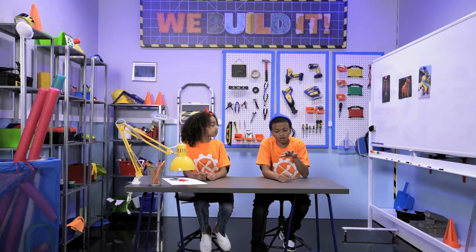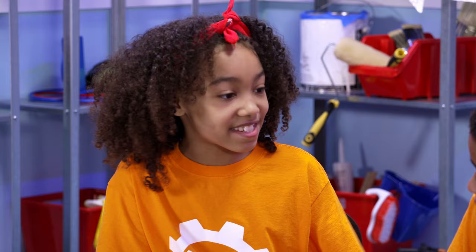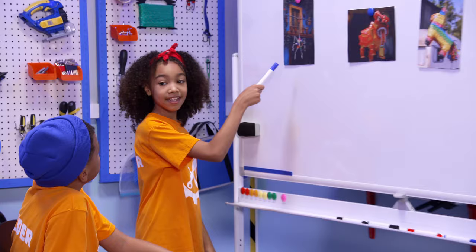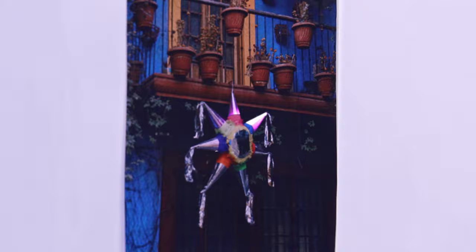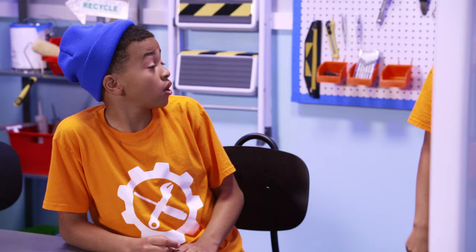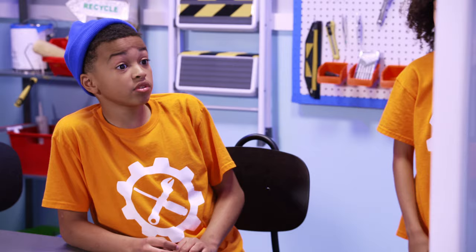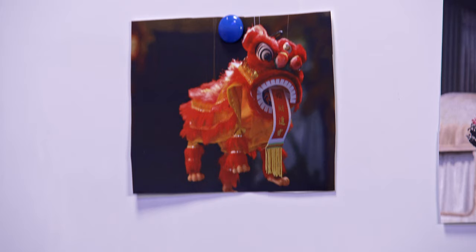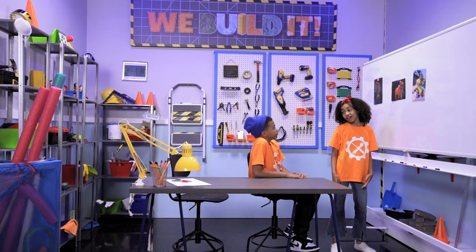The first question is, what kind of pinata are we gonna build? I did some research, and here are our three options. This is a traditional Mexican pinata with seven points. What do the points stand for? The seven deadly sins. That sounds a little intense. There's also the traditional Chinese pinata from the 13th century. Those are usually oxen-shaped.